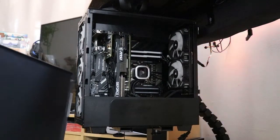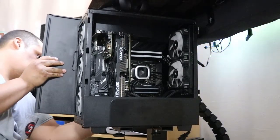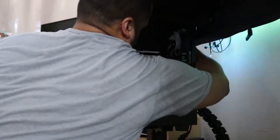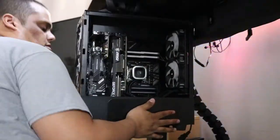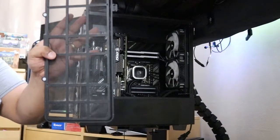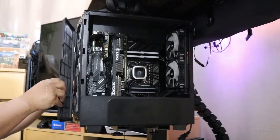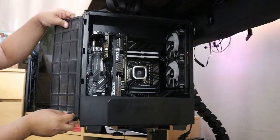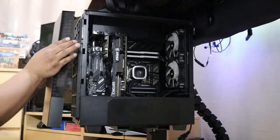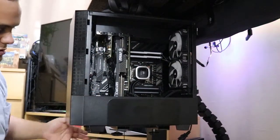I ran all the wires in the back already — all set with the wires. I just have to close this up now. Now I'm going to go ahead and clean this up. Cleaned it all up — nice and clean. Plugging this back in, and now putting the front cover back on. Simple as that.